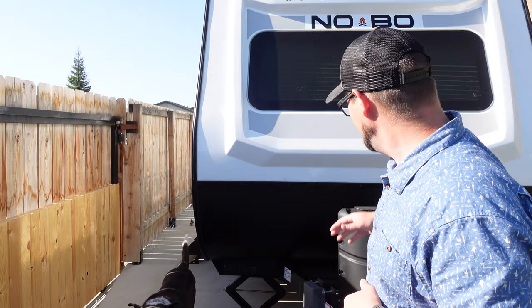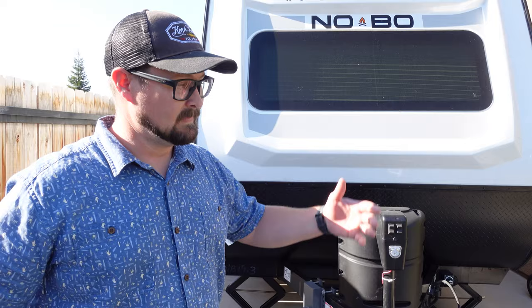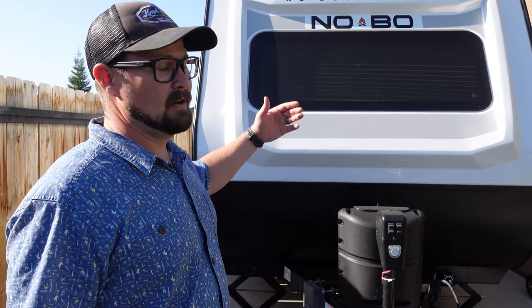Hey everyone, welcome back. I'm JP Hampton. This is my outdoor DIY channel where everything is outdoor related, even my DIYs. What we're looking at today is we just bought a new trailer — this is a 2021 No Boundaries Nobo 19.3. We're super excited about it. We finally outgrew our old trailer, even though we'd been halfway across the country in it, and it was time for an upgrade. I'm going to walk you through what I found useful and a few things they don't show you at the dealership unless you know to ask.